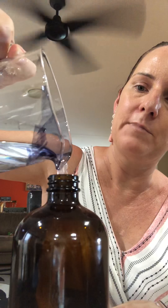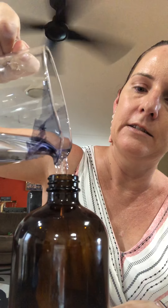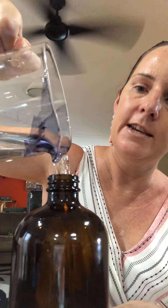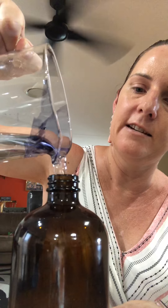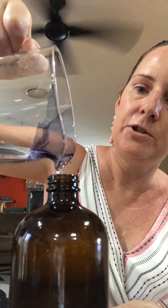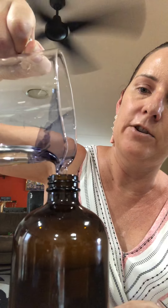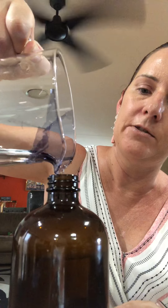Then to top it up we just need our water. I've got some water here — you can get a funnel at places like Bunnings if you're a bit of a klutz like me, but I'm winging it today. You can see it frothing up — that's the On Guard concentrate doing that.